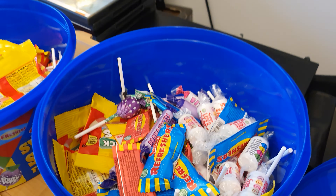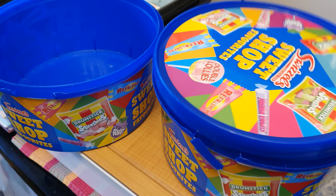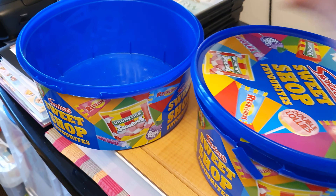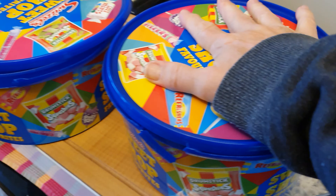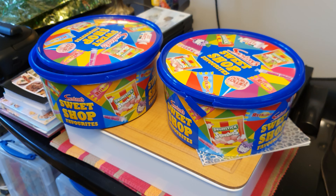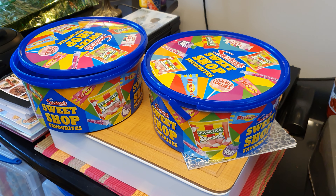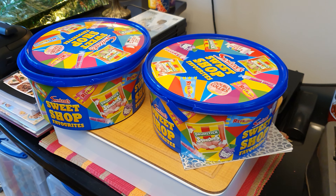So I just broke the seal on this other one. It's actually shocking. You could actually just pour them in there and take them back — get all of them in one tub. Could have got all of them in one tub.